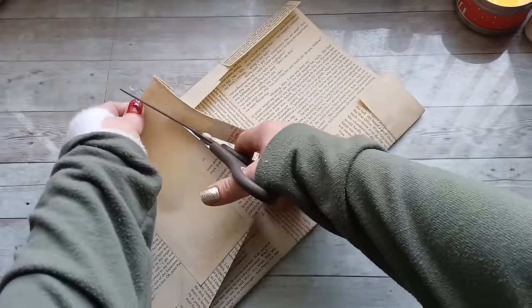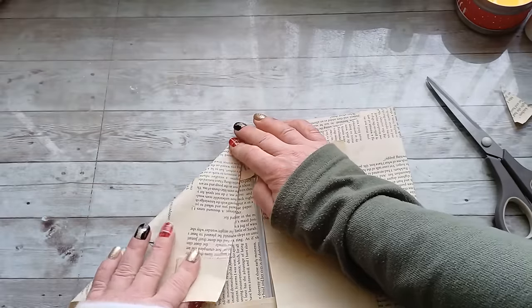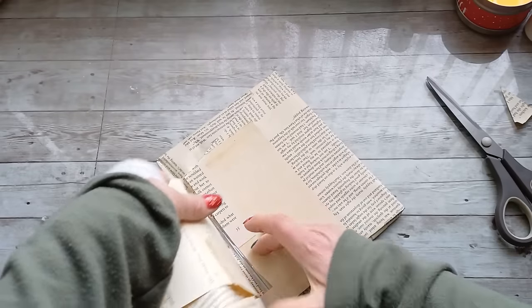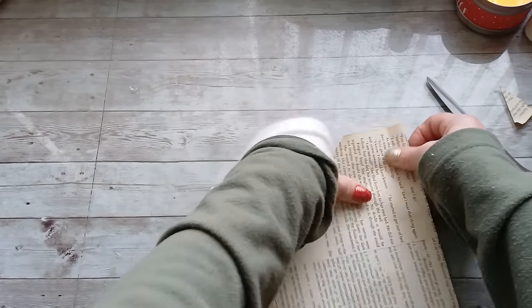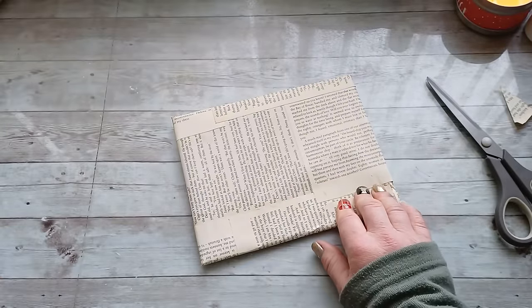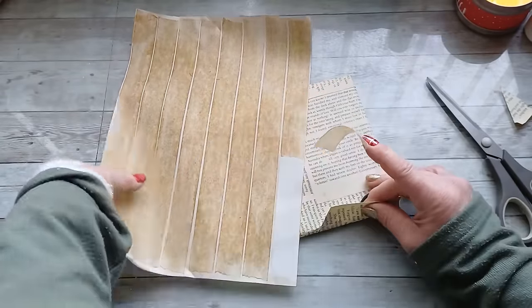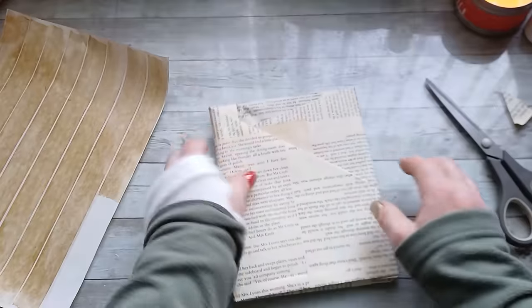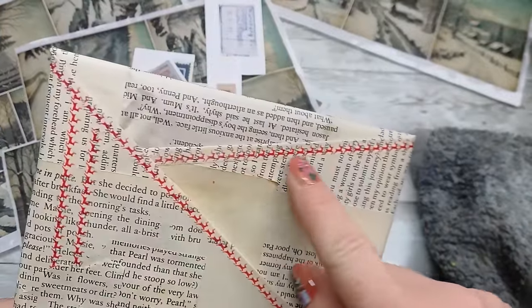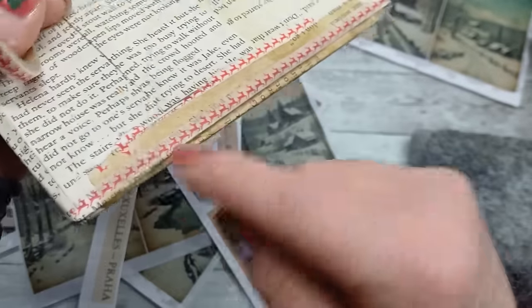I'm gonna cut it shorter here. On the opposite side we can do folding a little bit more, and we're gonna wrap it around this way. Then fold it back and again I'm gonna use the tape I have created - the inked tape. I have also used washi tape with reindeers all around the edges here and around the edges here.